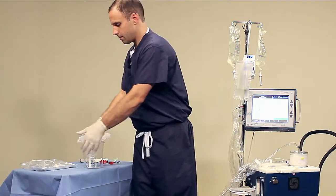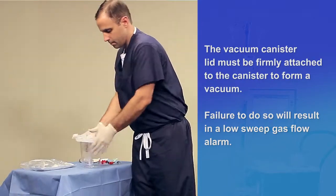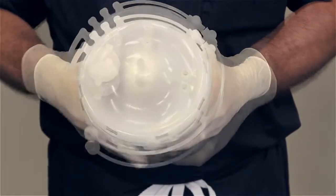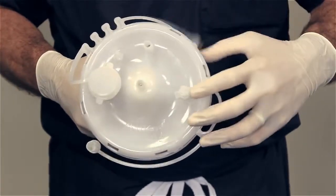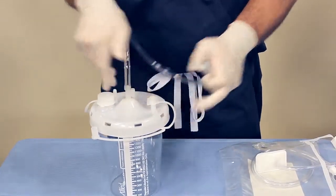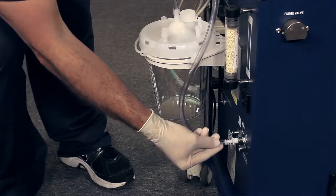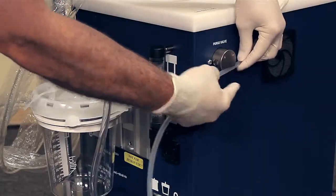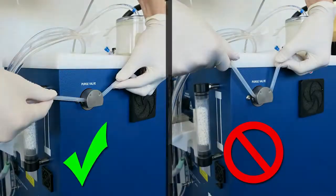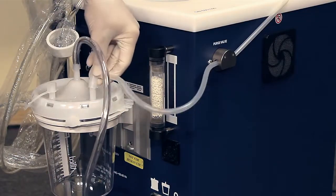Assemble a vacuum canister by firmly applying pressure around the circumference of the lid — several clicks will be heard when properly secured. Cap the two unused ports labeled accessory and tandem. Attach the sweep gas vacuum tube to the center port of the vacuum canister, then place the canister on the controller. Connect the sweep gas vacuum tube to the controller. Install the silicone sweep gas tube from the cartridge into the purge valve, then connect it to the vacuum canister port labeled patient.